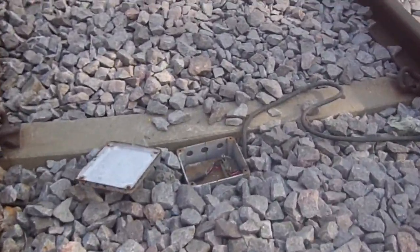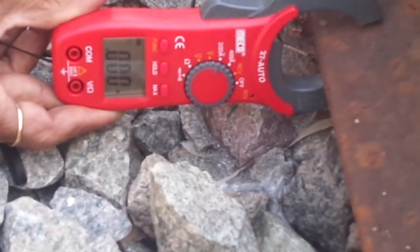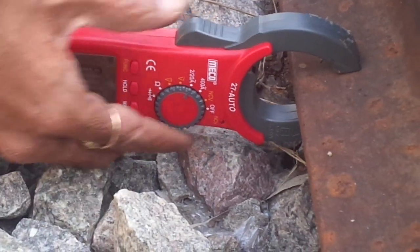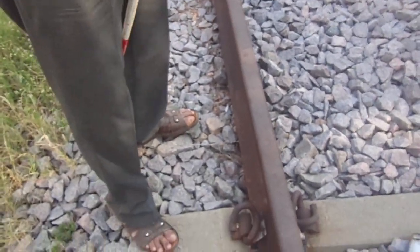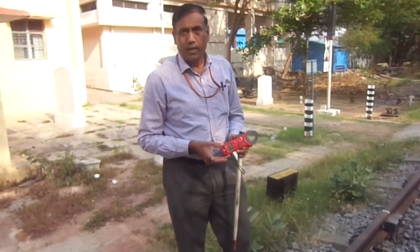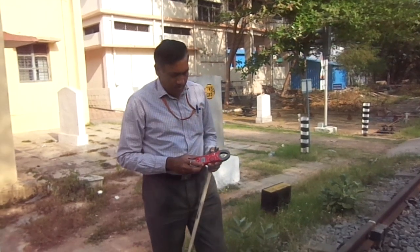Now after the shot is created, you can see the value here — it shows almost zero. After the shot, it will show zero; before the shot it will show approximately five percent of the total current. By this way we can find out the sleeper shot. Thank you.